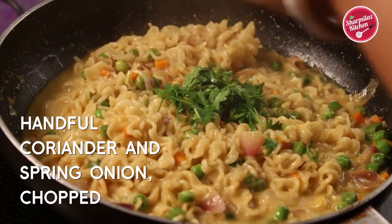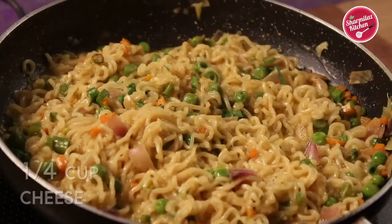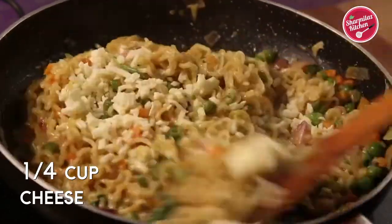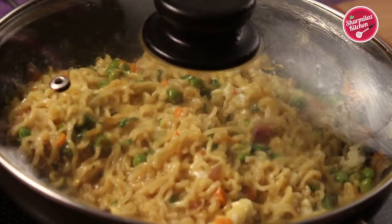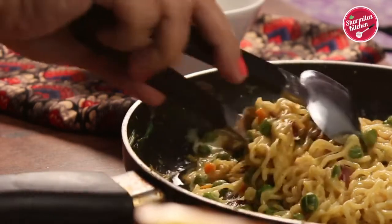Add some fresh chopped coriander leaves and some spring onions. Add some more cheese, about half a cup. Just give it a mix and switch off the flame. Cover the pan — the cheese will melt from the inner heat of the noodles. Keep it covered for another one minute and it is ready to serve.